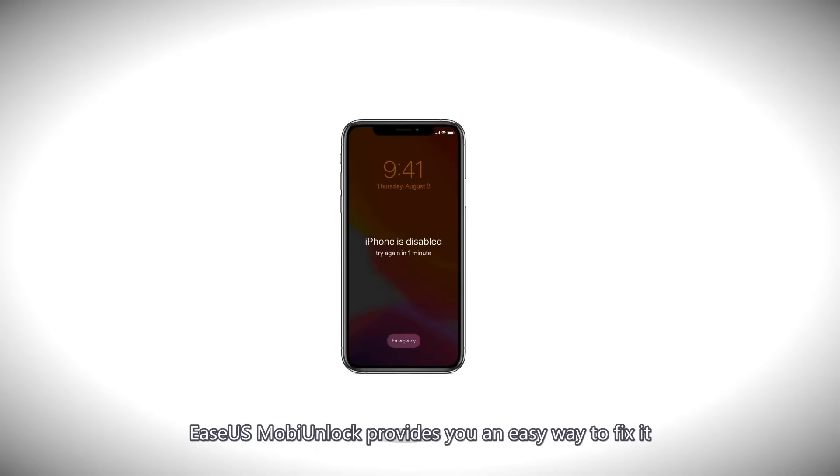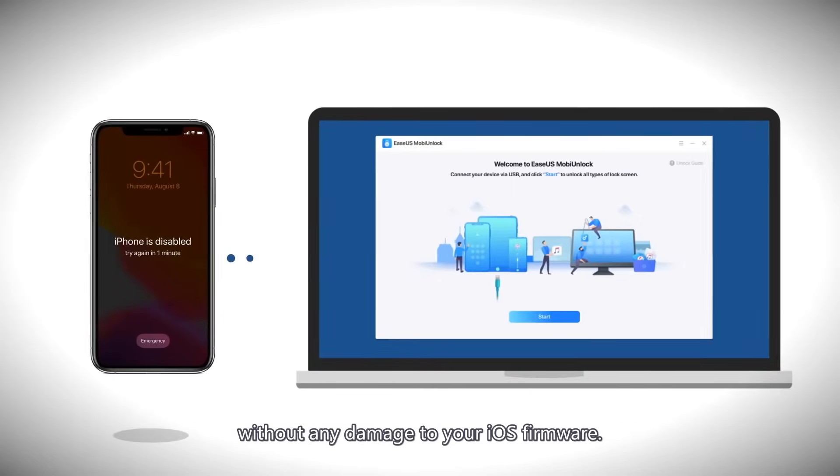EaseUS MobiUnlock provides you an easy way to fix it without any damage to your iOS firmware.